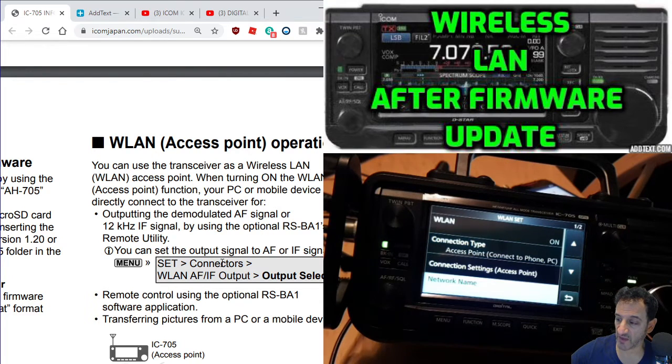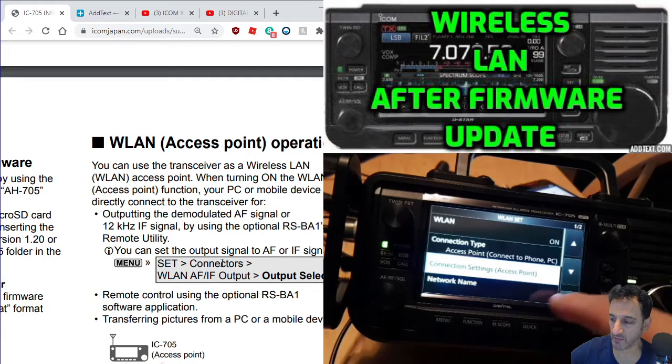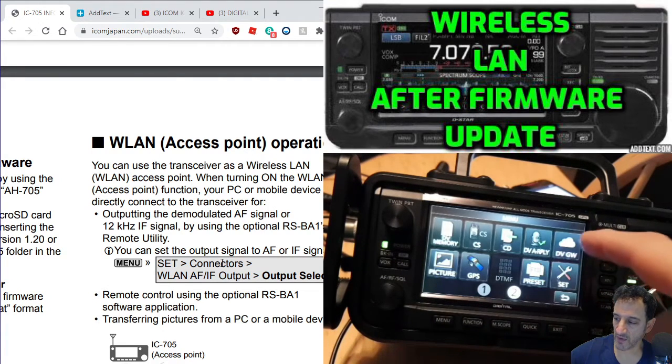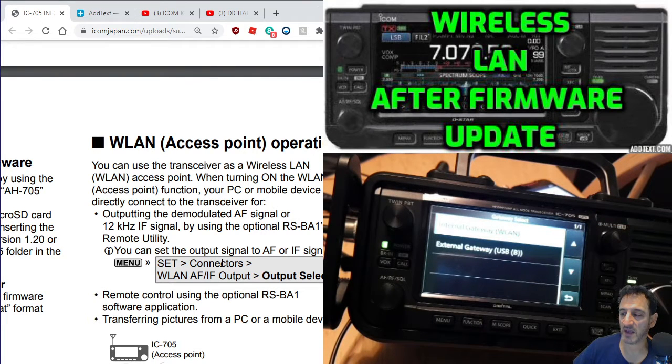There's connection settings for access point, and there is an access point button - I'll show you where that is. Menu, DV gateway, and look - access point mode. I don't actually know how to use that yet. Gateway select: internal gateway, wireless LAN, external gateway - so there's another thing there.